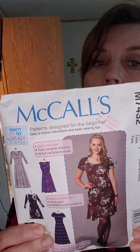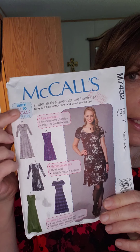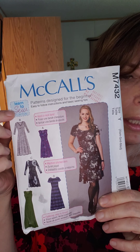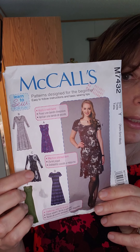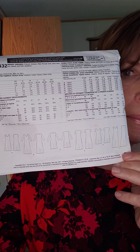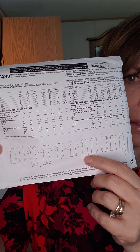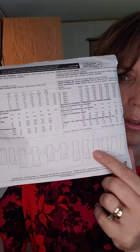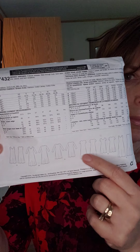Today what I want to show you is McCall's 7435. It says 'learn to sew' — this is a beginner pattern and this is definitely one of the very early patterns I made. I made View C. Looking at the line drawings at the back, this is just a very simple dress — no darts, no waist seam, just a couple of pieces and some sleeves.